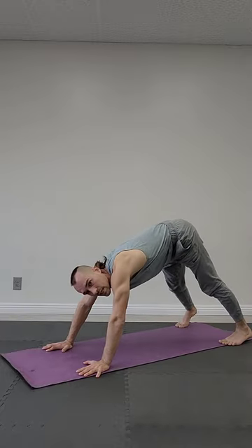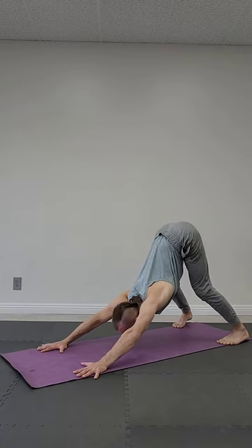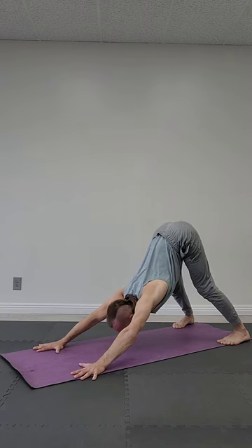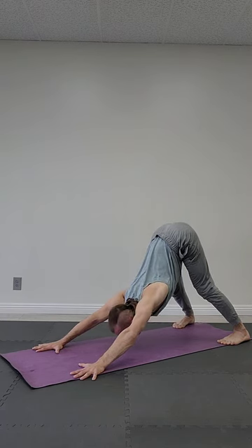First, that's the down dog. Palms shoulder-width apart, rotate them a little bit outside. Feet the same shoulder-width apart, curl them inside. Bend knees and push chest to the floor, chin to the floor. Contract shoulder blades. Inhale, exhale.